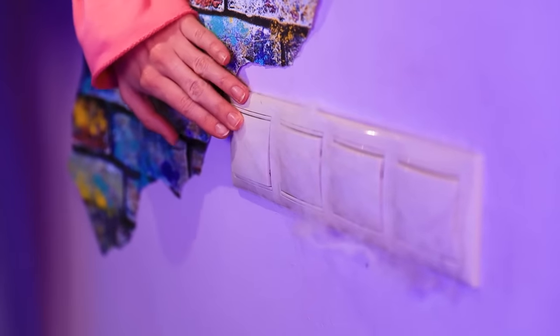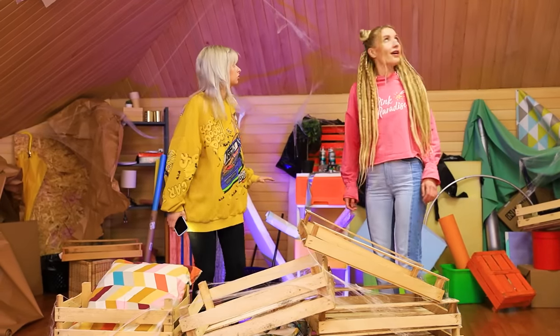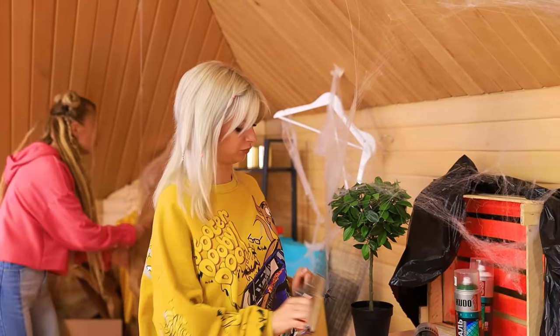There's the light! That's much better! Do you think our parents know we have such a big attic? I don't know, but I think we really lucked out! There's so much to see here!